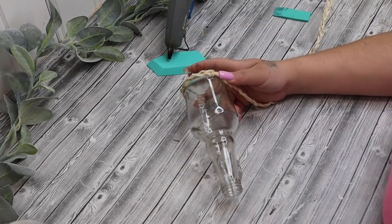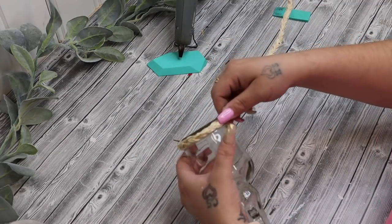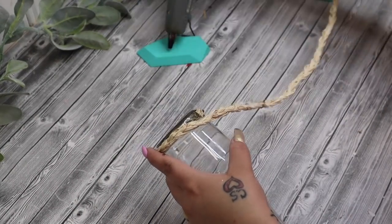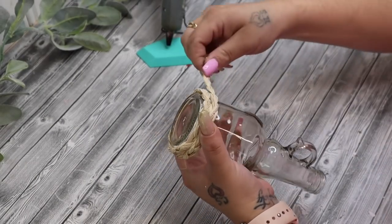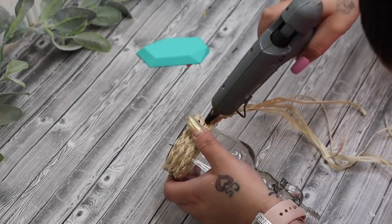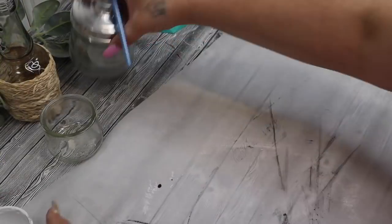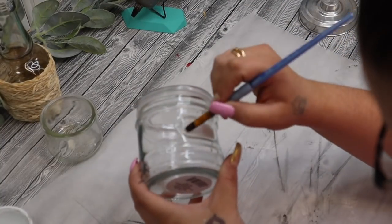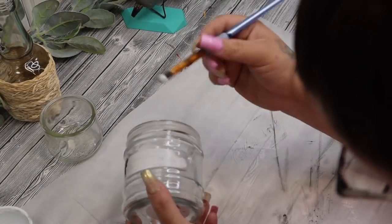Next I just cut the end off of our raffia. I make sure to secure that with some hot glue so that way it doesn't unravel, and then I took this little jar from Dollar Tree. I start by gluing the raffia itself and then placing it down onto the bottle, and then as I wrap this around the first and second layer I do occasionally hot glue it, that way it stays in place, and I just continue with all my pieces all the way up the bottom of the jar. That one little jar was done — I love that jar so much.